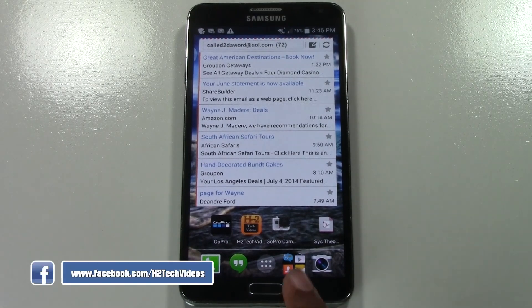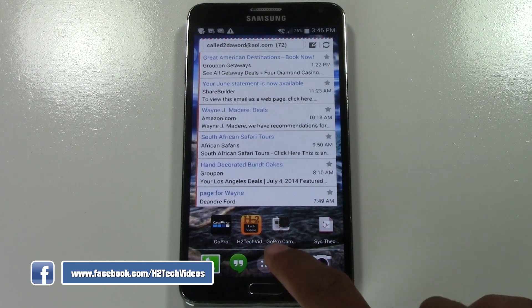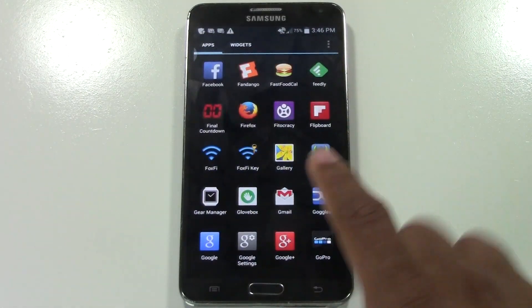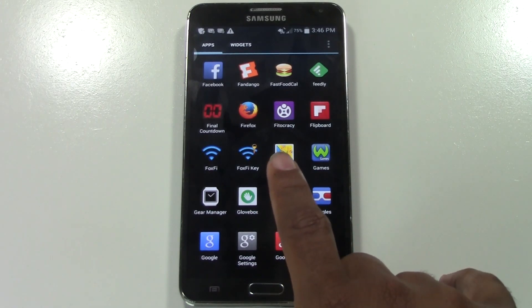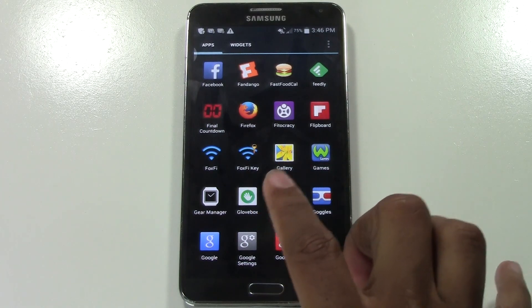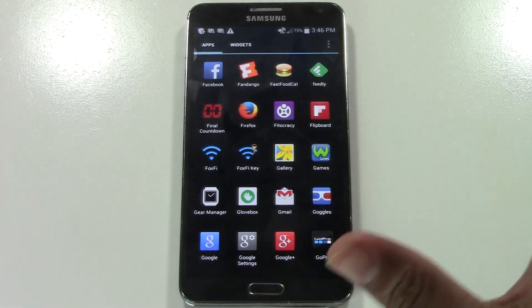What you're going to do is first go to your app drawer, which should look like this. It should be somewhere at the bottom of the screen. Tap on that and you want to go to your gallery — it's going to be a picture like this of a flower. If you have a newer phone, a newer Galaxy Smartphone, it might look different, but look for gallery.